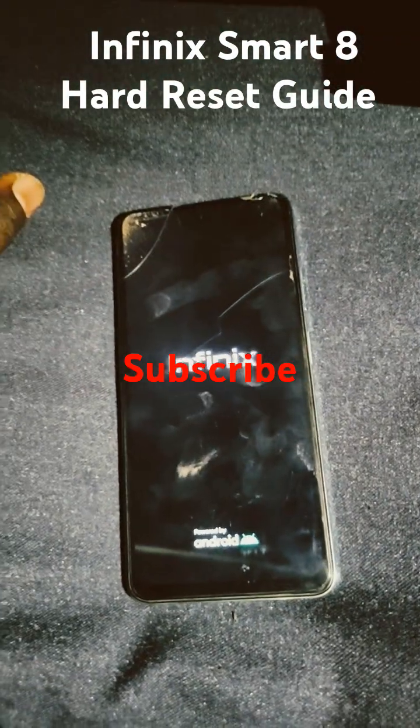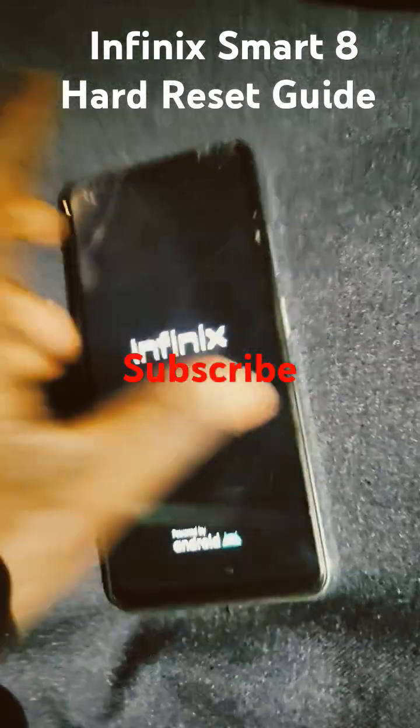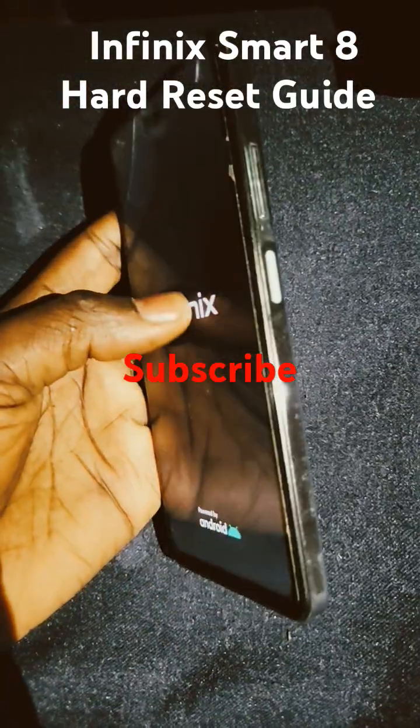Thanks for watching. Subscribe for the latest updates.